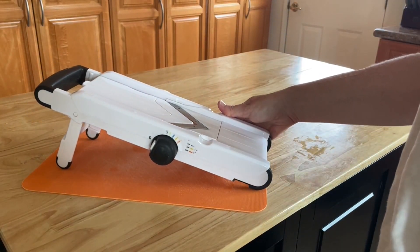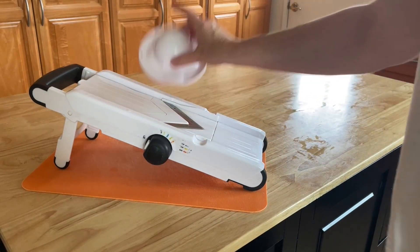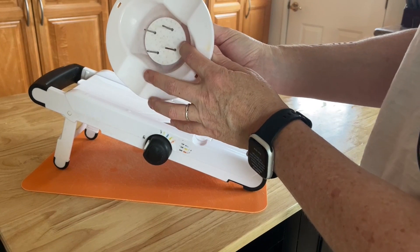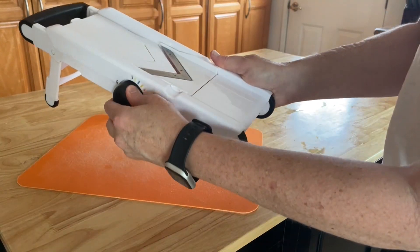Please be careful anytime you're washing or slicing your vegetables. It comes with this great little piece here which will hold on to the food for you and save your fingers from the blade.